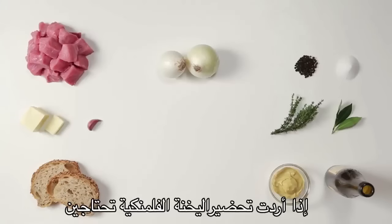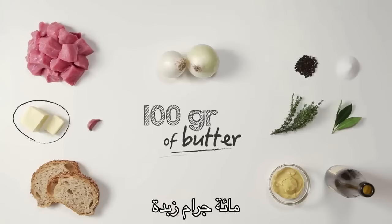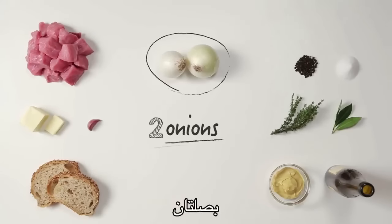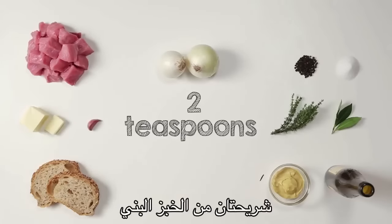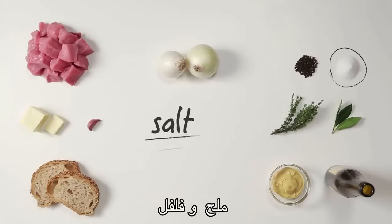If you want to prepare Flemish stew, you need 1 kg of beef, 100 grams of butter, 33cl of beer, 2 onions, 1 clove of garlic, 2 slices of brown bread, 2 teaspoons of mustard, thyme, bay leaf, salt and pepper.